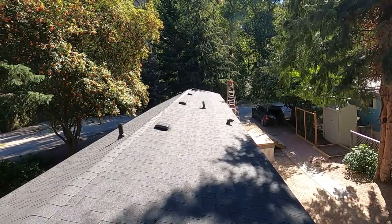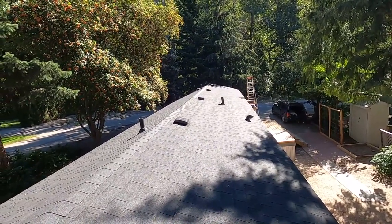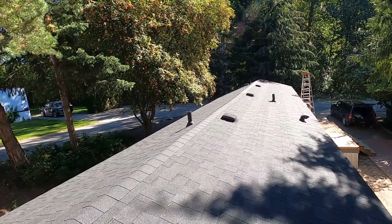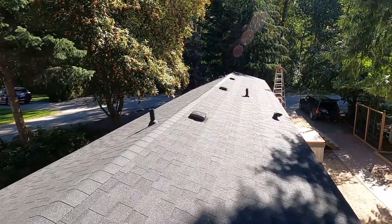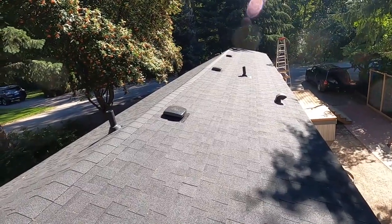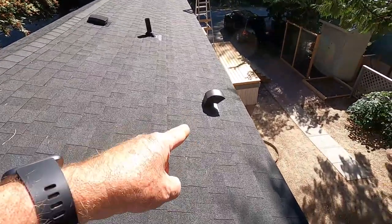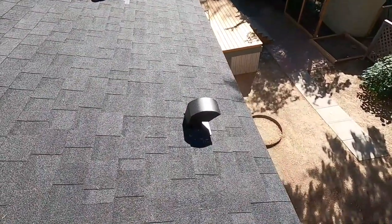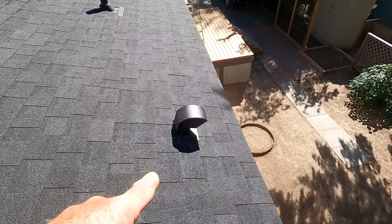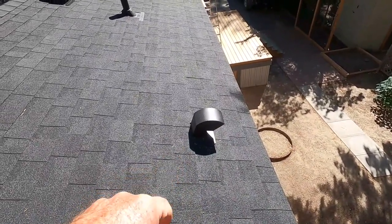Before we had those big whirlybird vents for ventilation, and I eliminated those — I don't like them. Instead, I've installed five roof vents along the ridge and also installed soffit venting underneath. You have to be careful when you make a major change like this that you don't cut off your ventilation — I'll explain that in detail in the next video. I also have this little exhaust vent for the range hood; before, it went out the wall, and now I've got it coming out the roof.